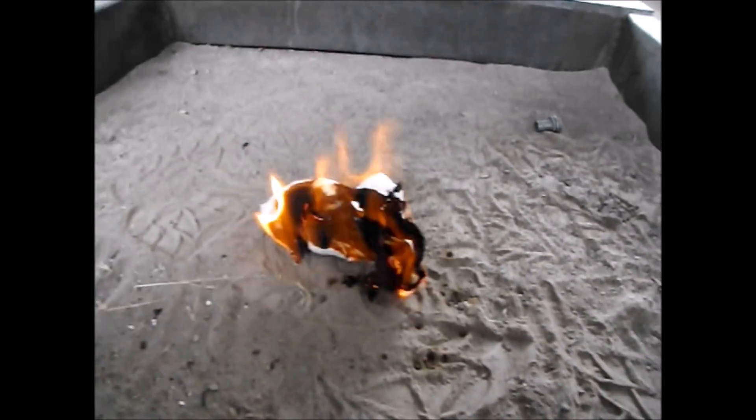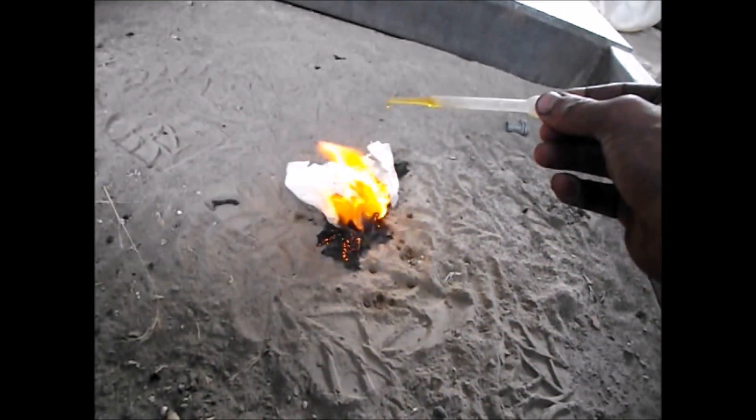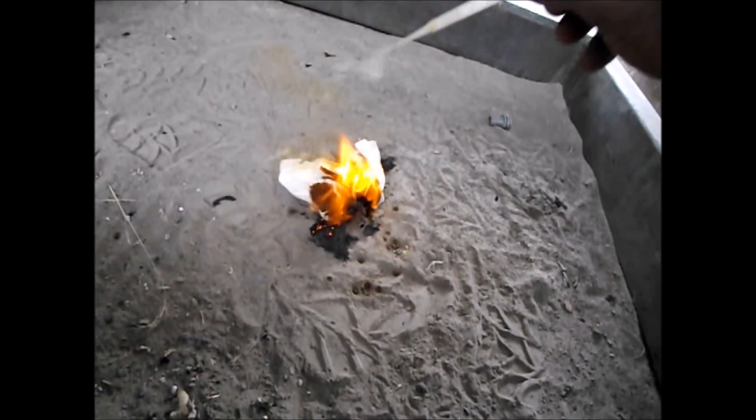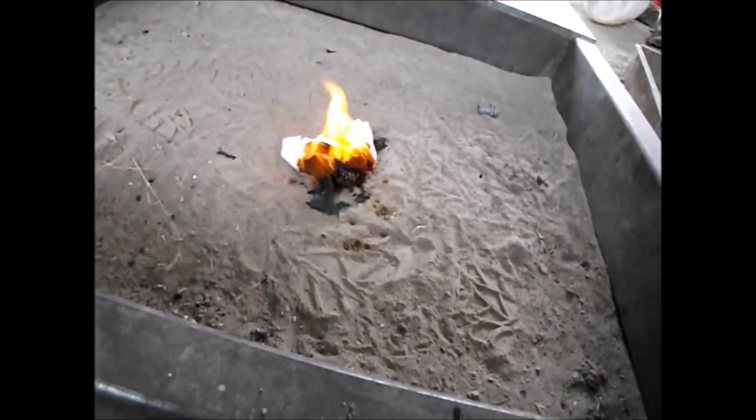Let's blow it out again. There — it's out. Add the acid, and it ignites again. Perfect. I do have a strong oxidizing agent.